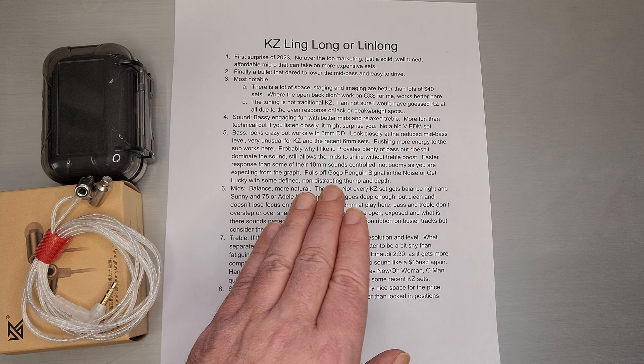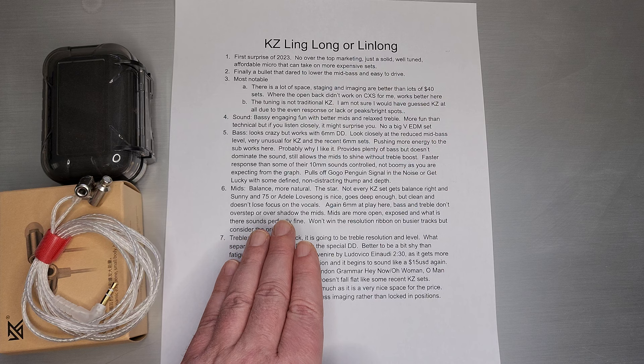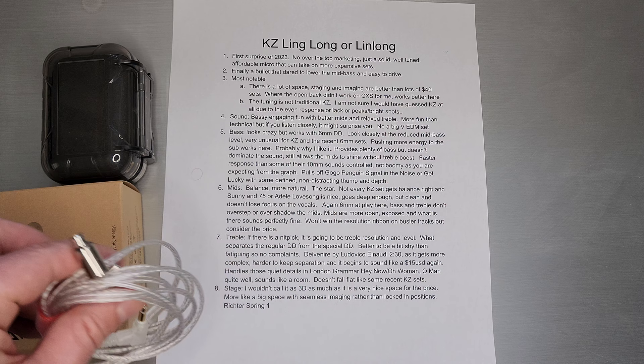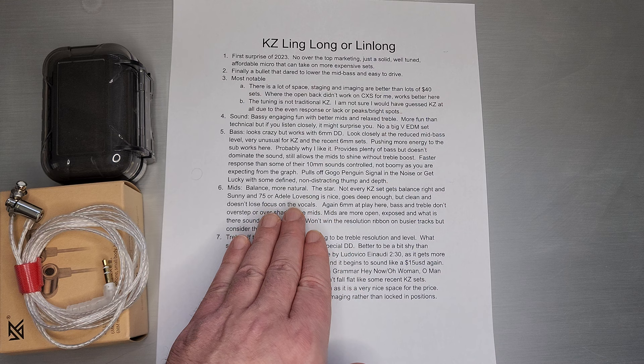The mids — what I noticed right away is the balance. It's just more natural for me. KZ tends to make things a little brighter, but this one I would say is just more in balance. It's that relaxed treble — don't have too many peaks out there — and it adds balance all the way through the mids. Not every KZ set gets that balance right. Especially on male vocals like Joe Nichols or Sonny, you need that chesty, breathy quality — it's got to sound like male vocals are emanating from their chest, with depth and body to it. I think it's actually done pretty well here considering the driver and the price.